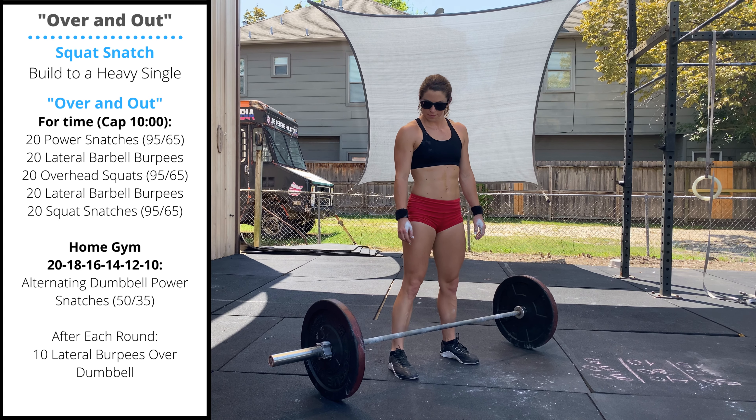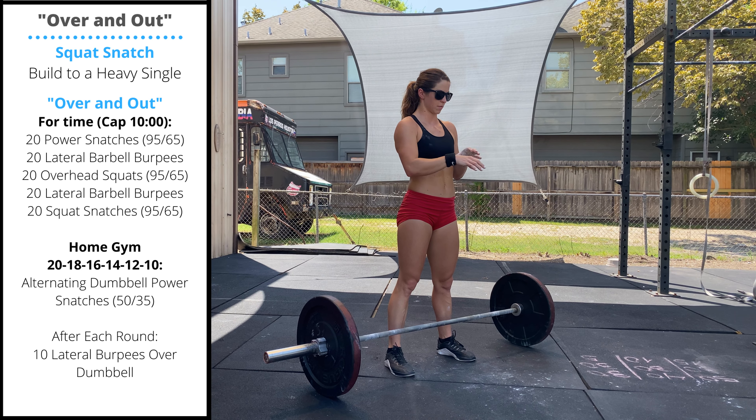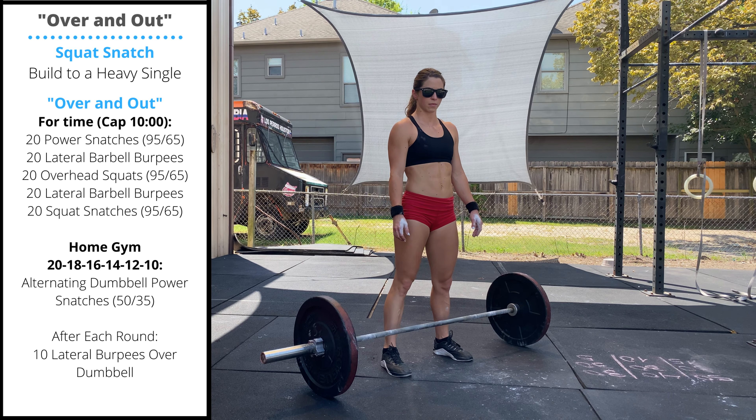Monday's workout is over now. After you build to a heavy squat snatch single, you'll lower the weights because we have a fast tempo workout today. It is four rounds with a 10 minute cap.